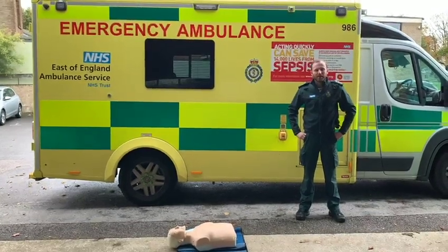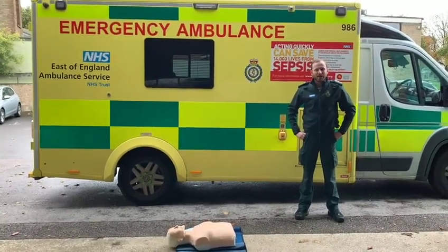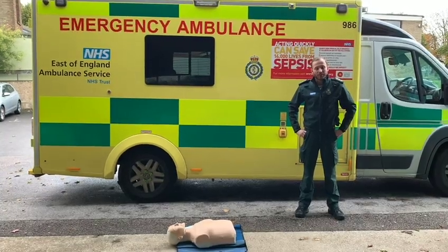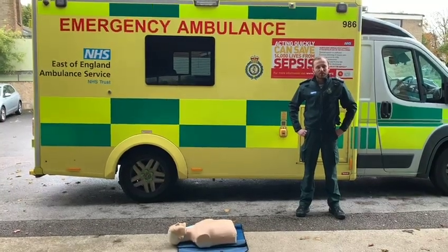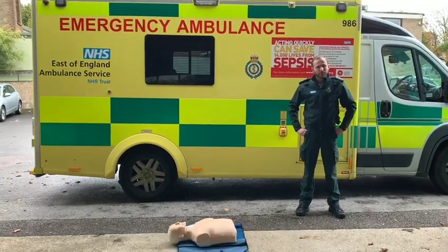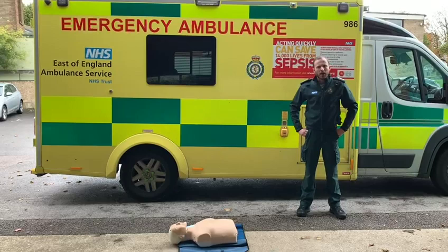Hello everybody, my name's Ed Tom, I'm the Paramedic of the DC Mounted Service. This year, due to COVID-19, we're unable to do the traditional Restart a Heart event, so we'd just like to do a video to tell you about some of the changes that have happened to resuscitation this year due to COVID, and just to raise some awareness around CPR.